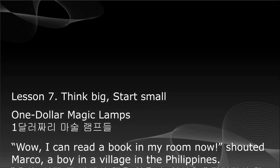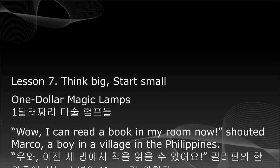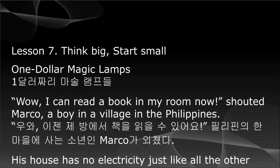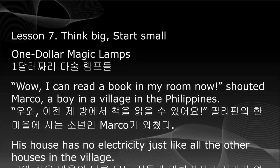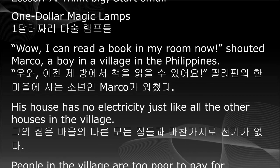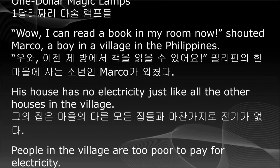One Dollar Magic Lamps. 'Wow, I can read a book in my room now!' shouted Marco, a boy in a village in the Philippines. His house has no electricity, just like all the other houses in the village.